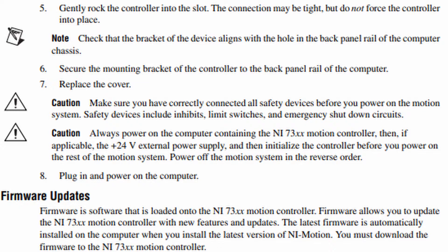Caution: always power on the computer containing the NI-73XX motion controller, then, if applicable, the +24 volts external power supply, and then initialize the controller before you power on the rest of the motion system. Power off the motion system in the reverse order. Step 8: Plug in and power on the computer.